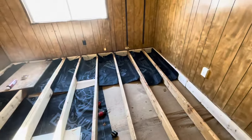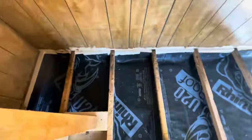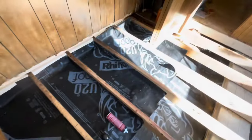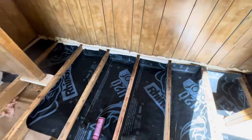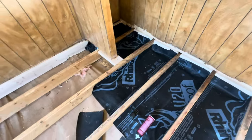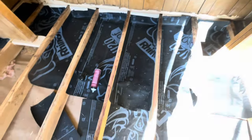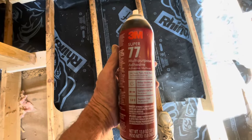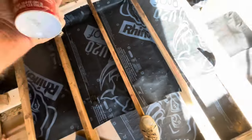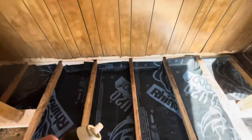The underbelly was in a wreck of a shape. This is basically what we did — if you want a close-up view here, you just cut some new rhino roofing felt paper and used some multi-purpose adhesive, 3M. Sprayed it on the back, sprayed it on the wood, stuck it right there.